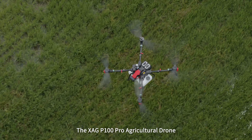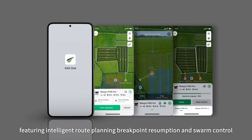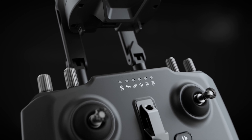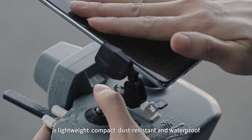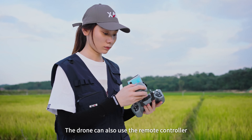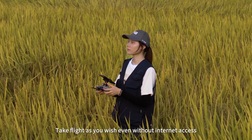The XAG P100 Pro agricultural drone takes the lead in flight automation. The XAG One app featuring intelligent route planning, breakpoint resumption, and swarm control allows fully autonomous operation using just a smartphone. The new XAG Agricultural Remote Controller 3 Pro is lightweight, compact, dust resistant, and waterproof, supporting user-friendly control for beginners. The drone can also use the remote controller to host a local Wi-Fi network — take flight as you wish, even without internet access.